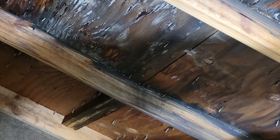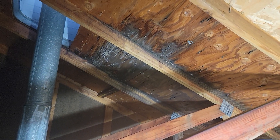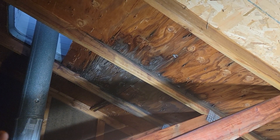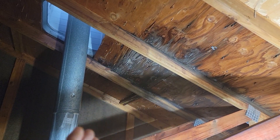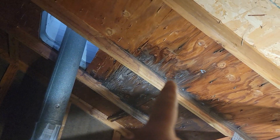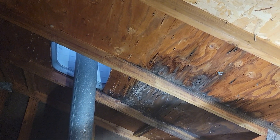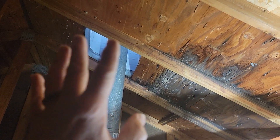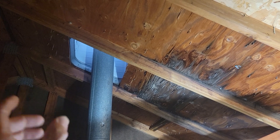If I zoom in on that 2x4 rafter, you can tell it's got a little bit of rot going on — it's been there a while. To fix this you need adequate weather to get up there safely. Make sure you use your safety harness. Remove the shingles, cut out the decking, and you'll probably need to sister a board onto this one because it's a bit compromised — same with this one. Replace the wood, and you're going to have to lift the chimney vent off to get up under it.